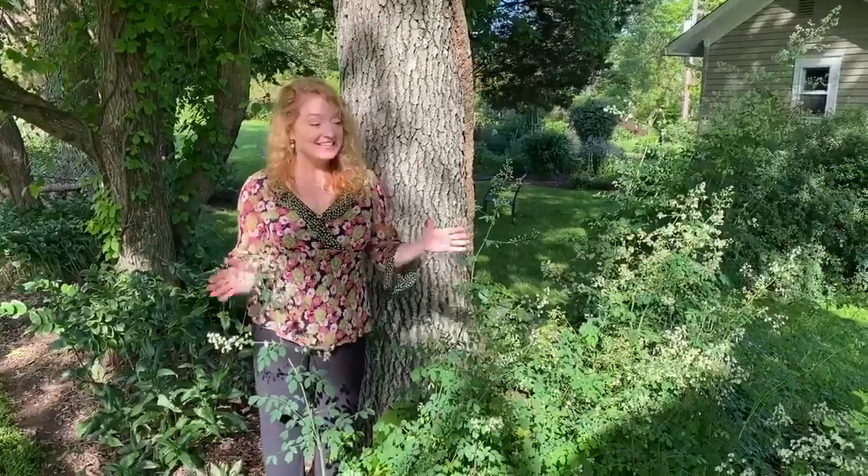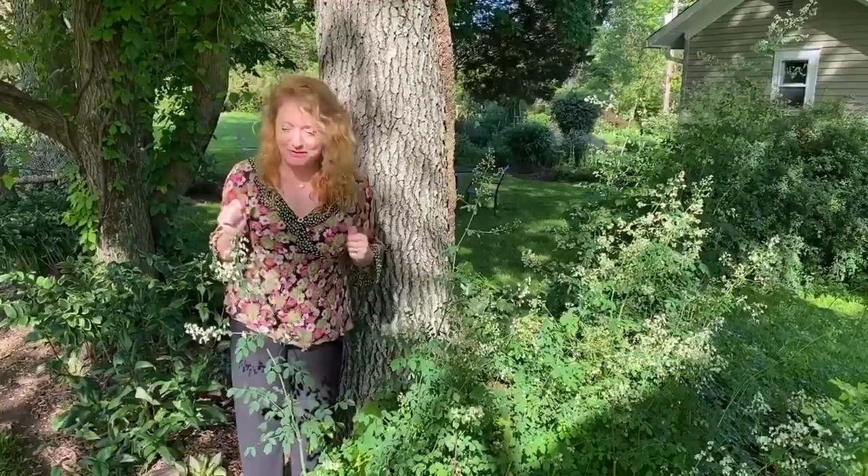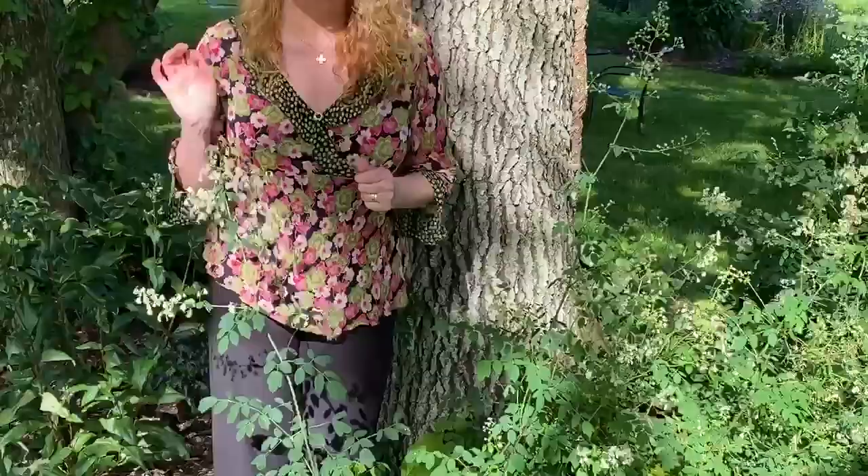Hi, I'm Timia. Today we're in my home garden and I wanted to feature another wonderful native flower. It's known as Early Meadow Rue, the Thalictrum.